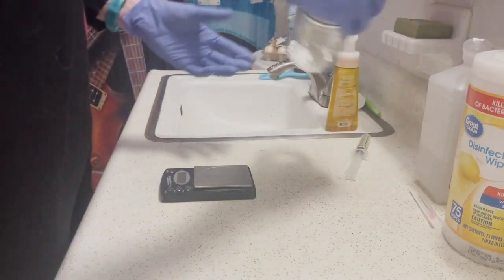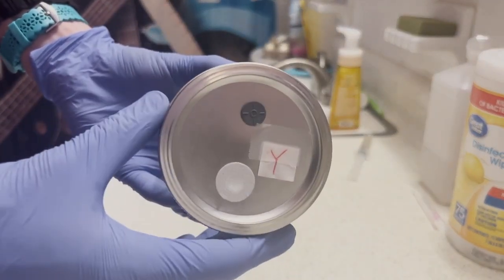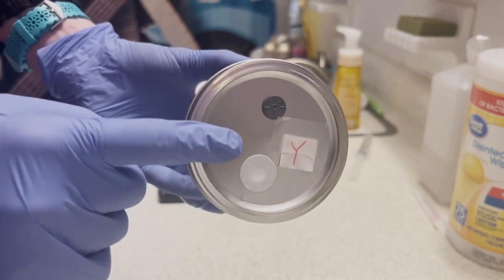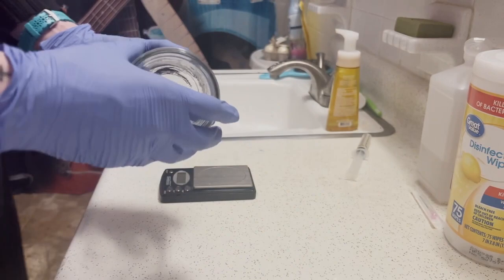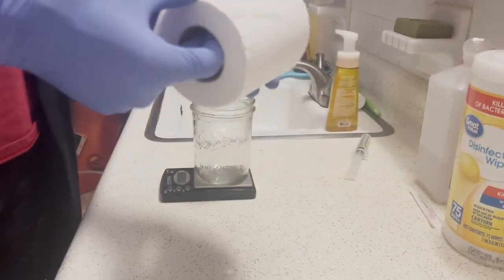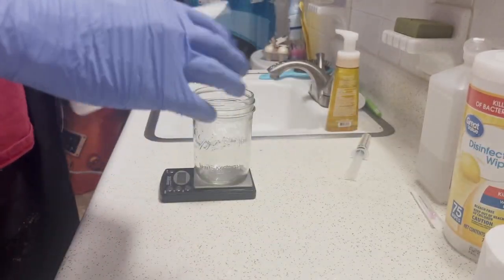I'm going to start by measuring out 15 grams of corn syrup. You can see my modified lids here — I have two holes drilled. One is a self-healing silicone injector port and the other is a 2-micron filter. The 2-micron filter is good to fight against airborne contamination, but once you put it into the pressure cooker, steam can still get in there, so that's something to note for later.